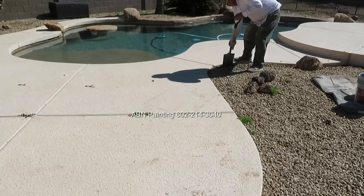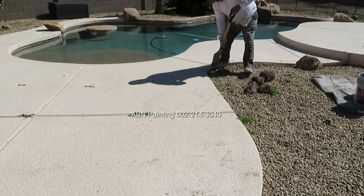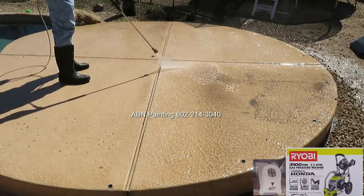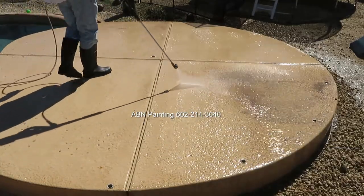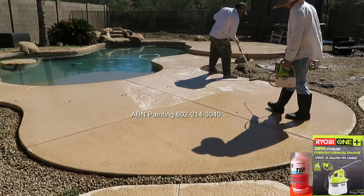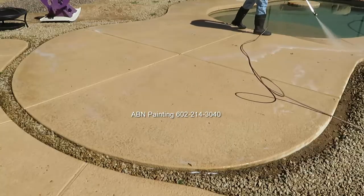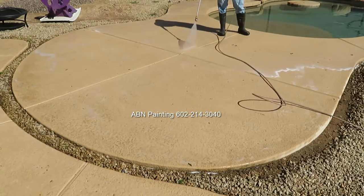In this video by AABN Painting, we are working on a pool deck. We start our preparation work by moving gravel a few inches away from the deck. Next step is pressure washing. Using a small electric sprayer, we disperse TSP and then scrub the deck. To get rid of the chemicals after scrubbing, we use the pressure washer again.